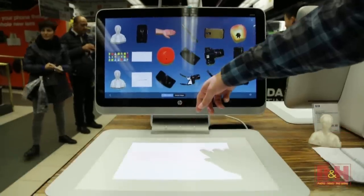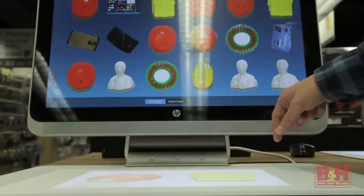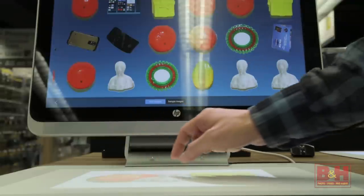The Sprout Illuminator points down towards the 20-inch HP touch mat, which acts as an interactive second screen and supports up to 20-point touch.